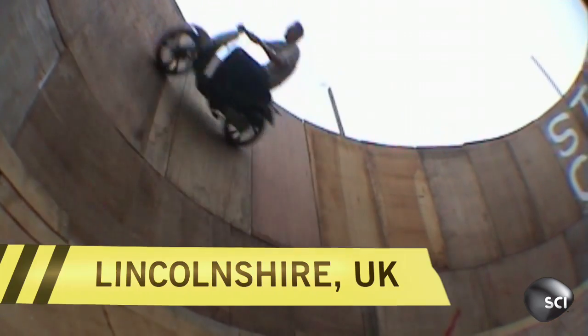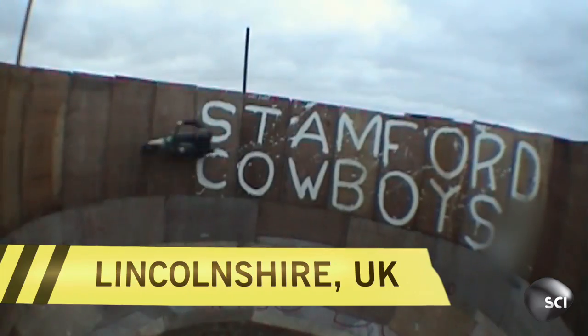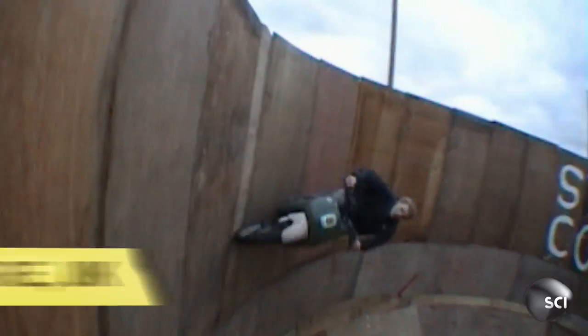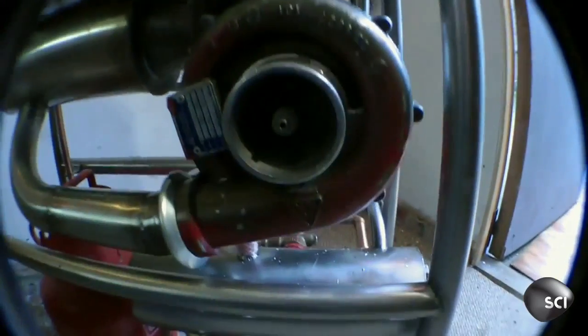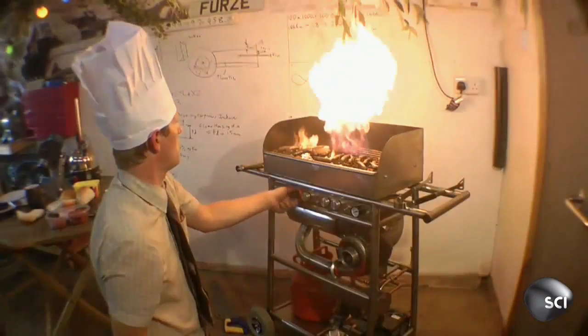Remember this guy? Yes, it's Colin Furze, the British inventor and stuntman who previously wowed our experts with his homemade wall of death. But Colin hasn't been resting on his laurels. He has a newer and much louder obsession: jet engines.